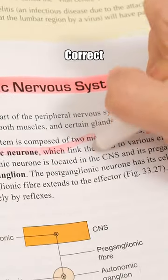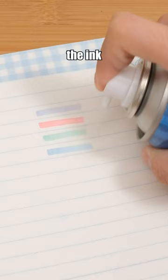Pilot Erasable Highlighter — correct highlighting mistakes effortlessly with its erasable ink. Plus, the ink magically reappears under the coolant spray's effect.